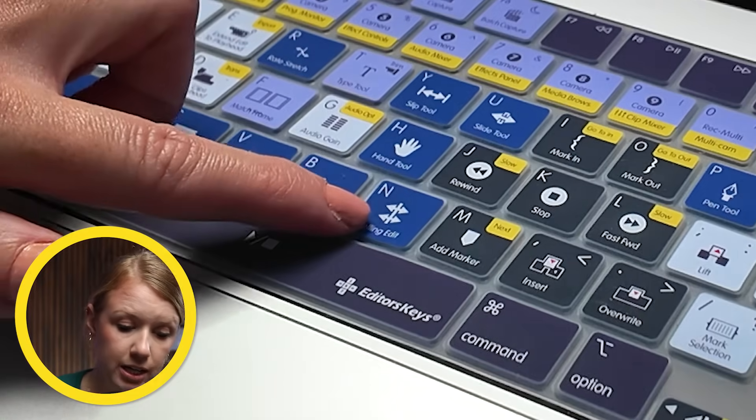A lot of these shortcuts I have memorized, but on occasion I might forget one. My favorite keyboard shortcut is N for the rolling edit, which you can find right here on the cover.